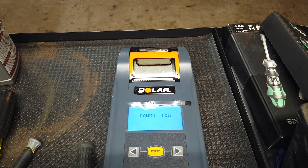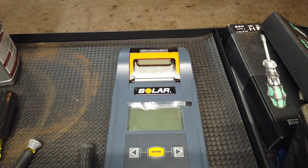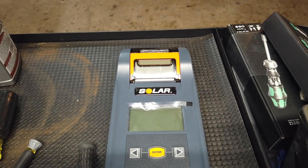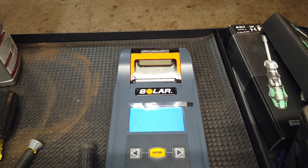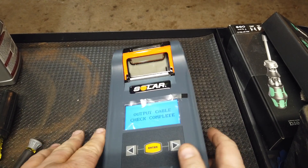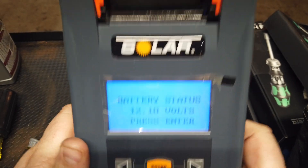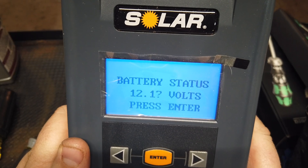Now we're going to switch over. What I have here is a deep cycle battery. I'm going to switch the cables over, and this nice 10-foot lead helps me do that without having to jostle things around too crazy. Bada bing, bada boom — we are back up and running.